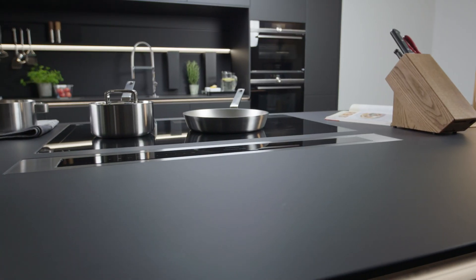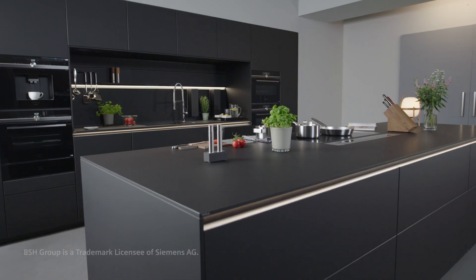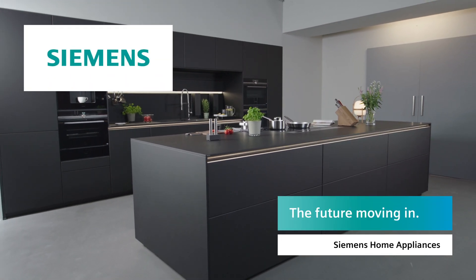Find more inspiration and useful accessories on the Siemens Home Appliances website. Siemens. The future moving in.